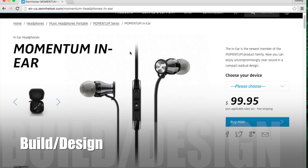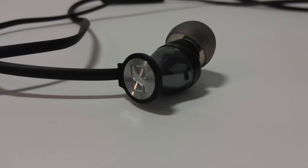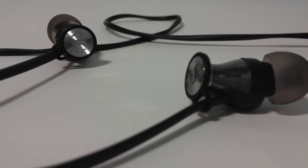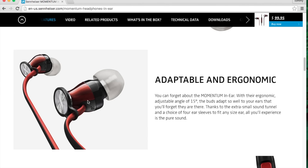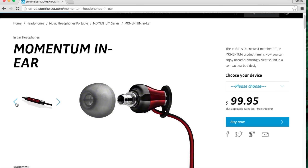Moving on into build quality and design. The Momentum in-ears come in two colorways: the gray and chrome version that you see in this video, and a very striking red and black color scheme as well. The earpieces have an irregular angled shape with an angled nozzle that is very comfortable in the human ear. It really looks like Sennheiser has studied the human ear anatomy very well, because I experienced no irritation in the many hours that I've used these earphones. At the end of the earpieces there is a plastic tab that is really easy to grasp, making it very easy to remove from your ear — perfect if you need to quickly have a conversation or listen to an overhead announcement on the subway.